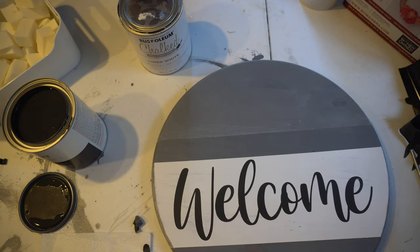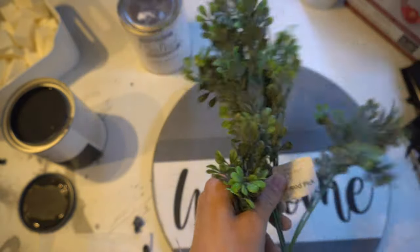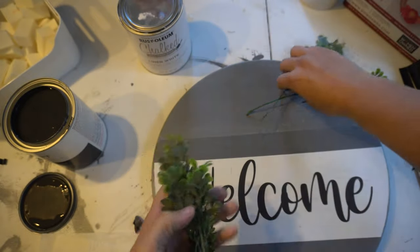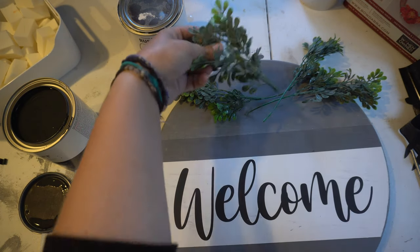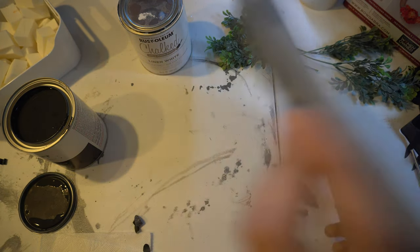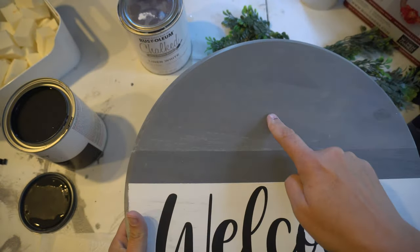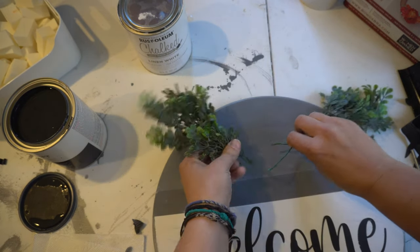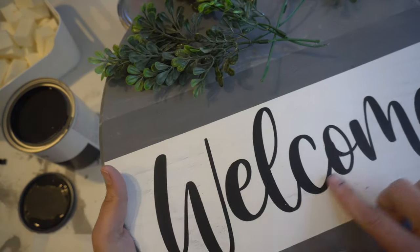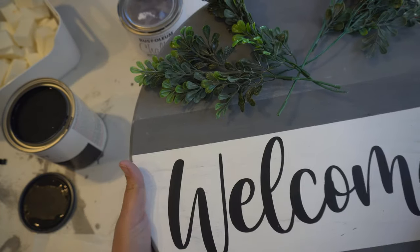I have some greenery from Walmart — it was about a dollar for the whole pack. My daughter cut a few of these already. I'm going to put them in this way, then make a bow and put the bow over this so you won't even see these little pieces. On the back side, I have some D-hooks that I'm going to put in. I want to finish making the bow and put it in the middle. The 631 vinyl did really well — I like the white in the background. I love how this turned out.